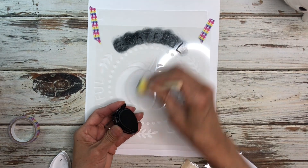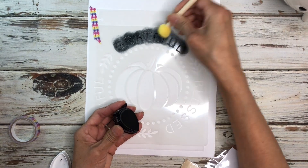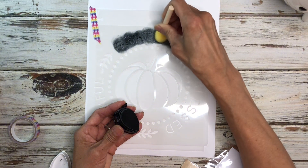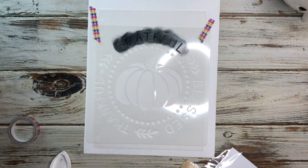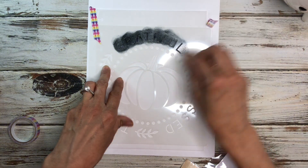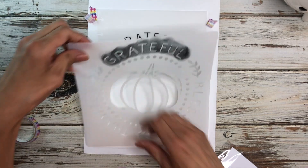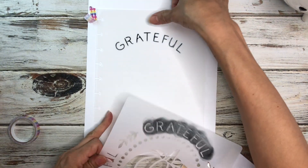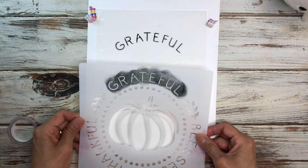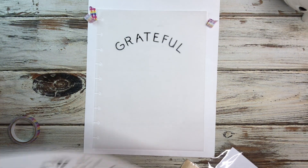Sometimes it's fun to see the entire process and you guys can always fast forward if you want. Okay so that looks good. I'm going to cover this up so it doesn't dry out. It doesn't look too bad — I just got a little bit there, so now I need to clean this off.